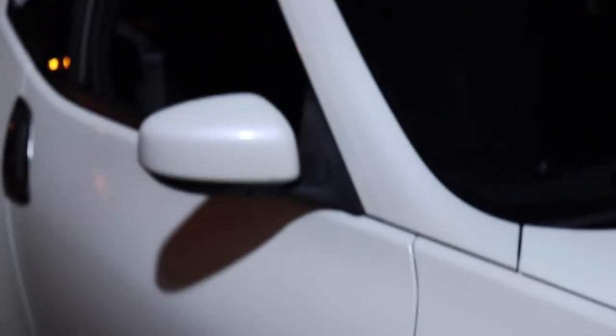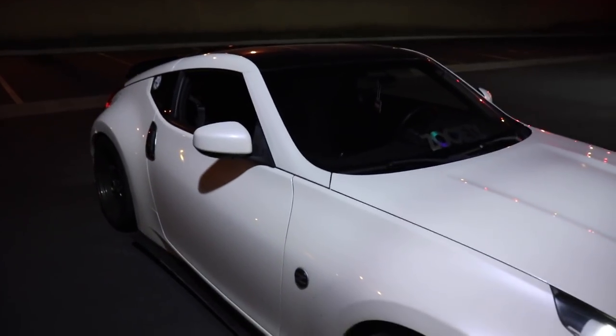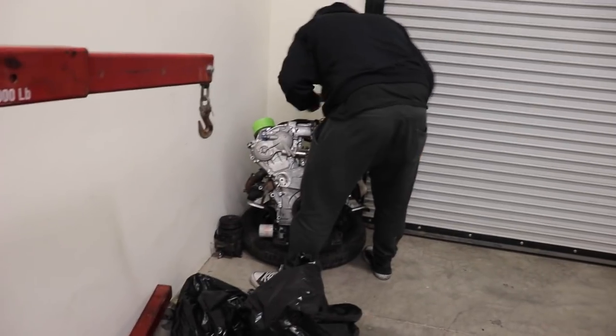Alright guys, just got to the lab. We got here pretty quick — like 25 minutes. This guy was speeding the whole way over here. Don't speed guys, obey the law. Hopefully we can install these mirrors without running into any issues. George is over here prepping his engine motor.